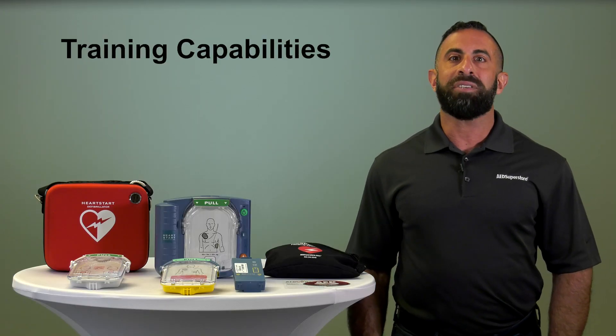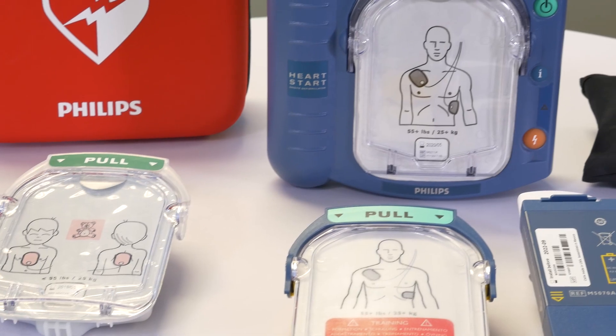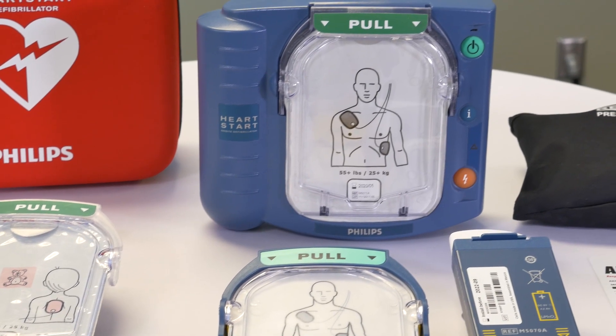To help with training, the Onsite can convert into a non-shocking training unit by replacing the electrode cartridge with an adult or pediatric training cartridge.